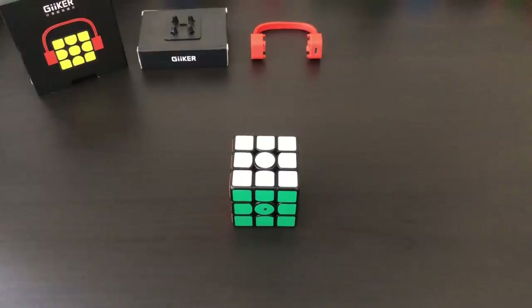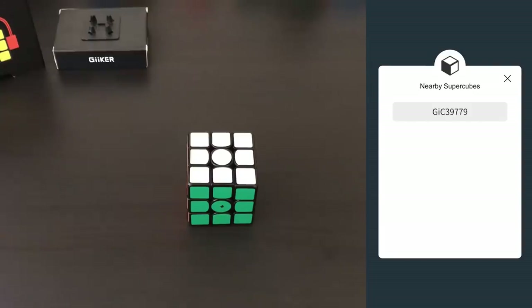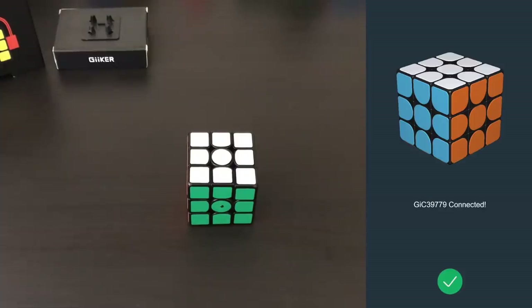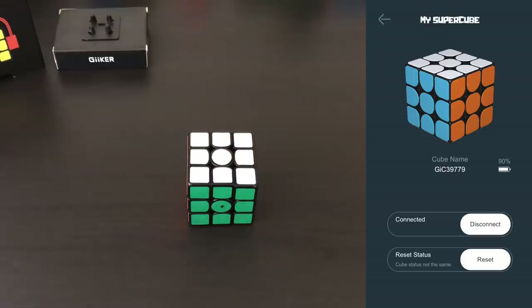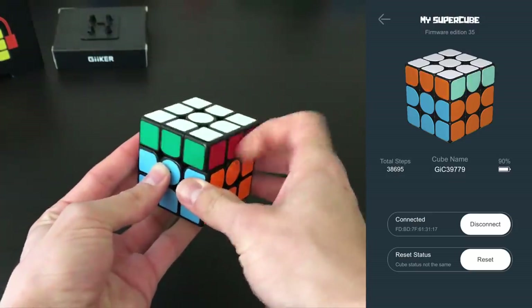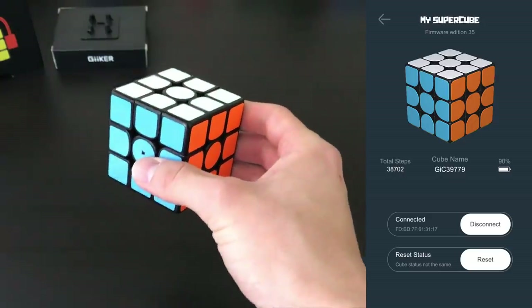Now I'm going to briefly go over all the features of the app. In order to pair this cube with your phone, charge it for about an hour out of the box, open up the app — look up G-I-I-K-E-R on the app store and download it in either English or Chinese. Open it up, hit connect, and your nearby supercube should be there. Once it's connected, you can test it out on the top left. Here you can see the battery, total moves it's made, and the cube name.